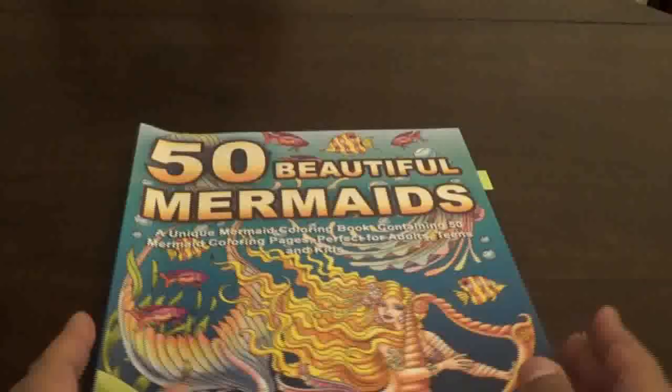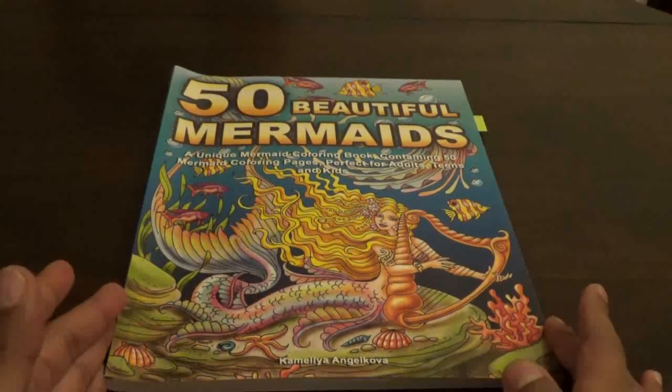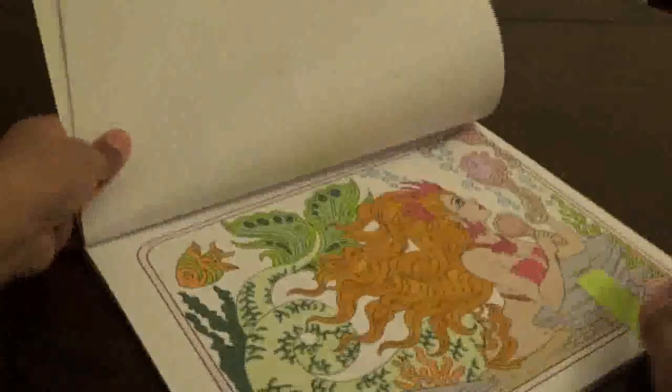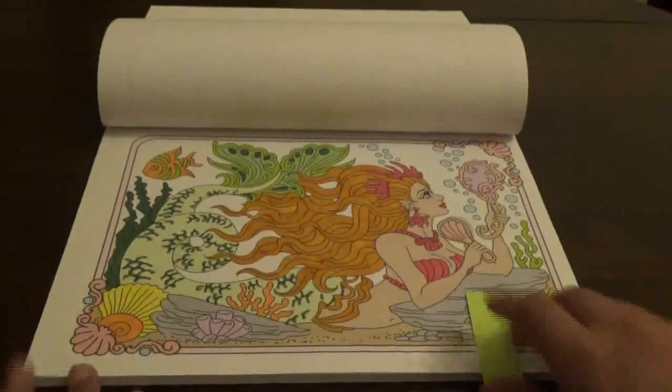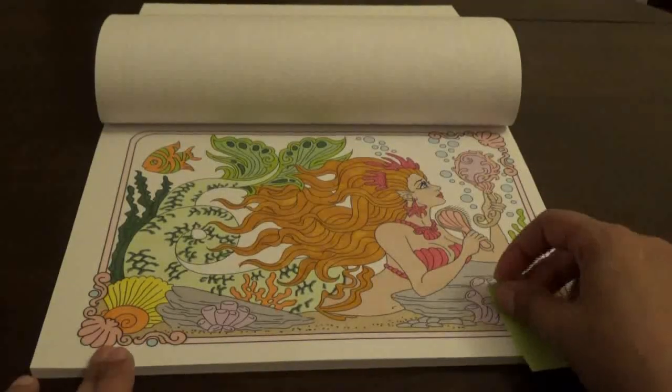Then I got this one — Fifty Beautiful Mermaids by Camelia Andra Culver. I did this one with markers. I thought this one was really cute. I like a lot of the pictures in here because they're cute, they're fun, and they're easy to do.